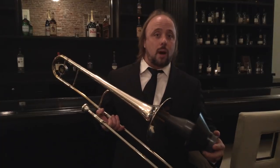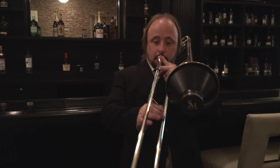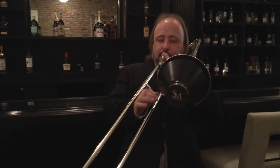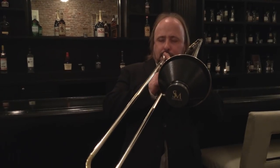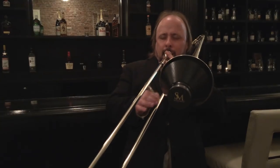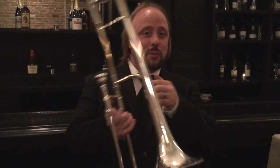I played this recently on a few big band gigs and it blends really well with the traditional cut mute. If I put this right in the middle. Now here's the same thing with it in its closest position.